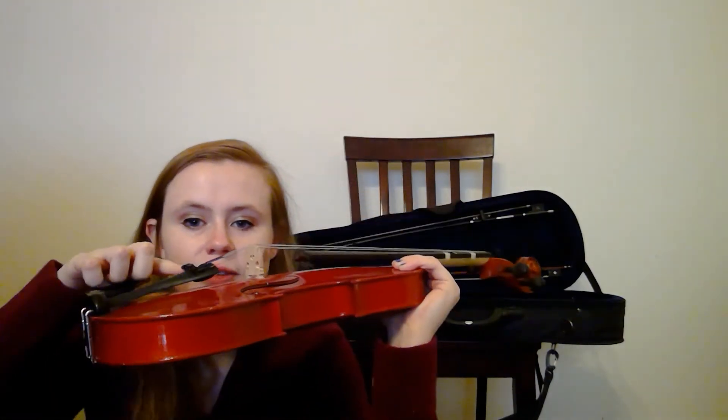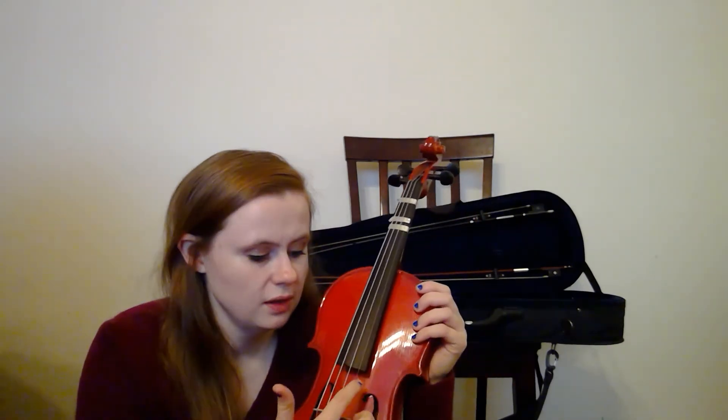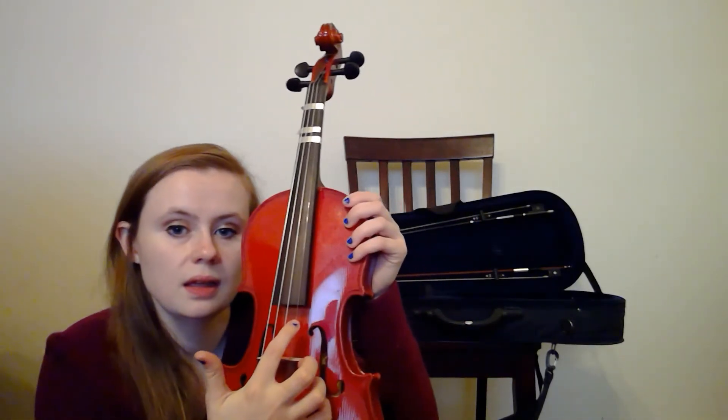So to recap: chin rest, tailpiece, fine tuners, F holes, bridge, strings, fingerboard, pegs, and scroll. And the strings are E, A, D, and G. That's about it for the parts of the violin.